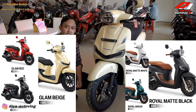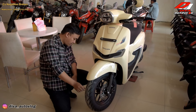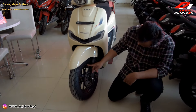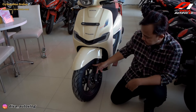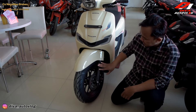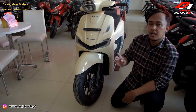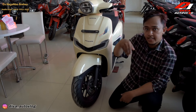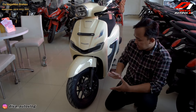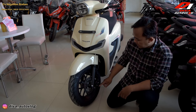Untuk ukuran ban Honda Stylo ini memakai ukuran ban 110/90 ring 12. Dan shock depannya masih memakai teleskopik. Untuk varian CBS warna velgnya semua hitam. Dan untuk profil ban-nya tadi sudah disebutkan. Shock breaker depan itu teleskopik, dan caliper sudah Nissin.